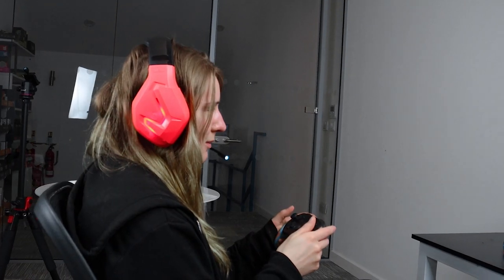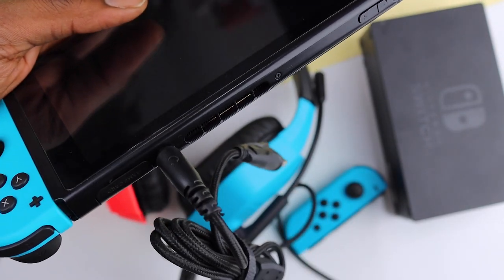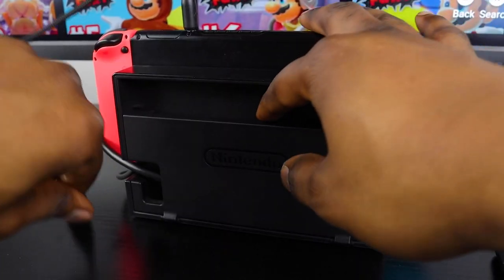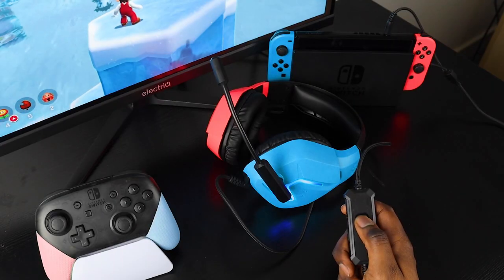The cable is a 2.2 meter braided cable with two connectors: a 3.5 millimeter jack that plugs directly into your Switch — all you need for the audio — and a USB cable that powers the light. You can plug this into your Switch dock when you're in dock mode, but if you're playing handheld you can plug it into a power bank. You can turn the light on and off using the button on the inline controls.